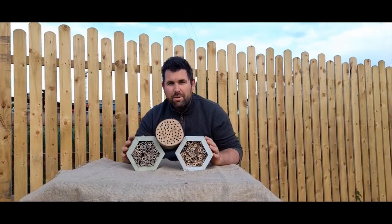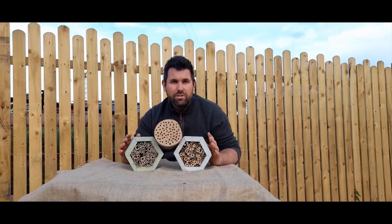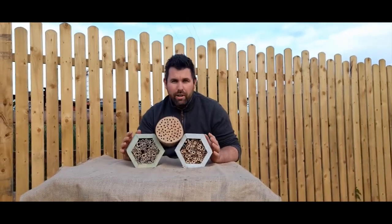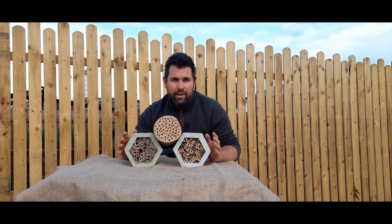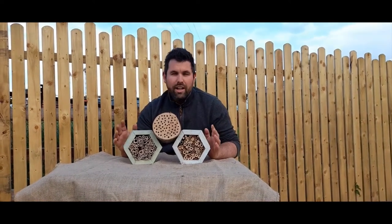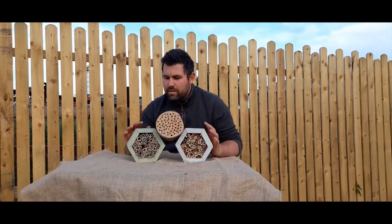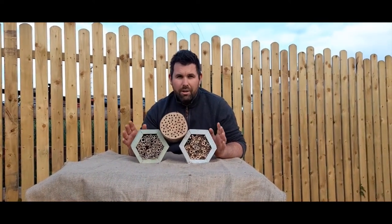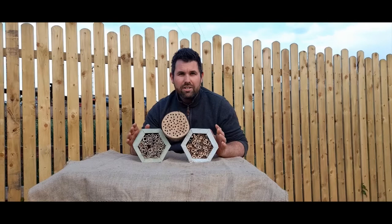I hope that gives you a bit of insight about how to make your very own solitary bee box for your garden. Solitary bees are the local heroes — they pollinate very close to where their box is and they don't travel very far. They're very docile creatures and they won't sting you. These boxes are really great to promote pollinators in your own garden, and I hope this has given you the knowledge to make your very own.